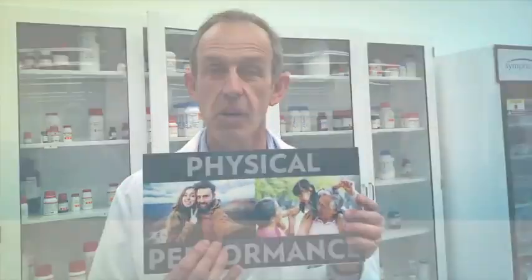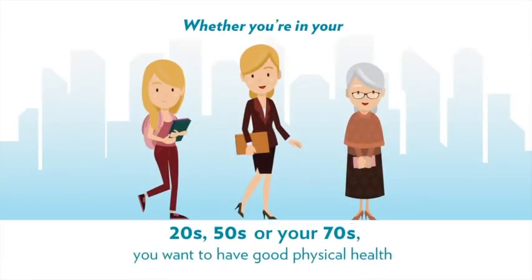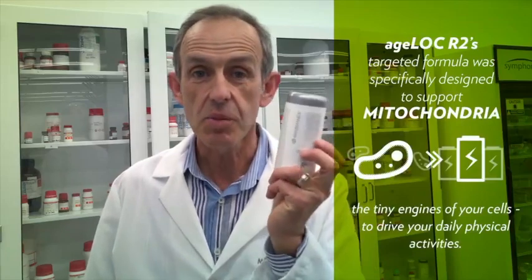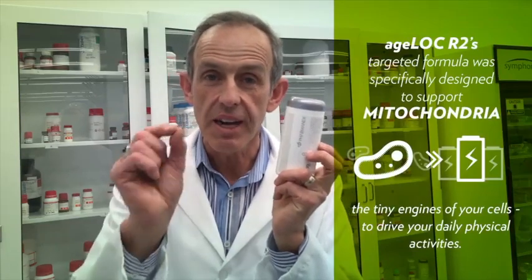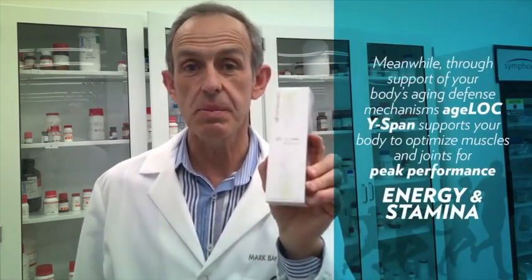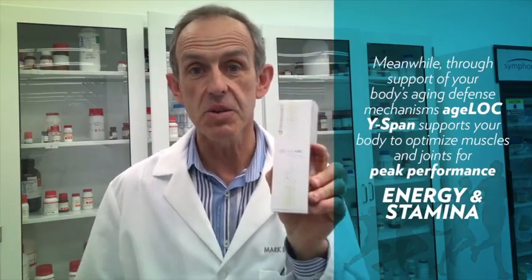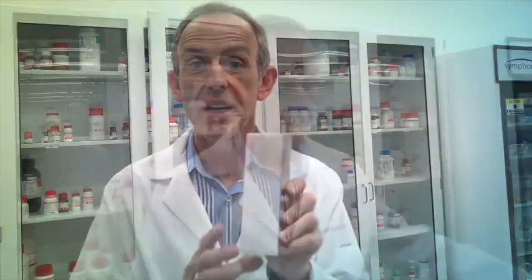Physical performance — it's something that everyone is interested in, whether you're in your twenties or in your seventies. You want to have good physical performance. These products work together really well. R-squared actually works on mitochondria, those tiny little energy-generating components of the body that provide energy for the muscles. Wirespan acts on aging defense mechanisms that actually also help prepare the muscles and the joints for more comfortable movement.